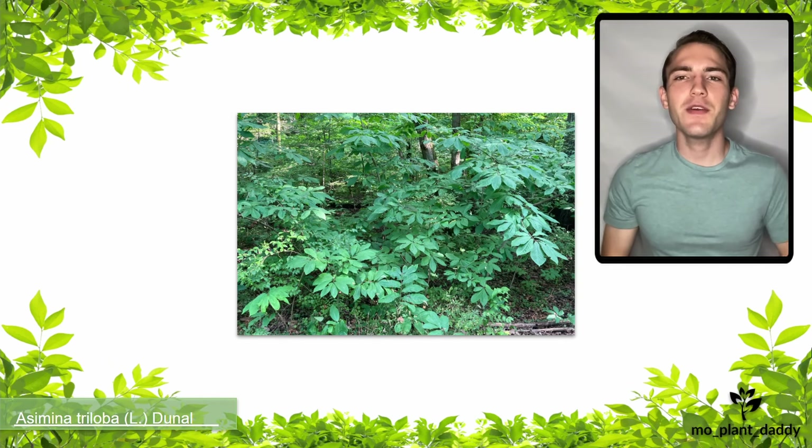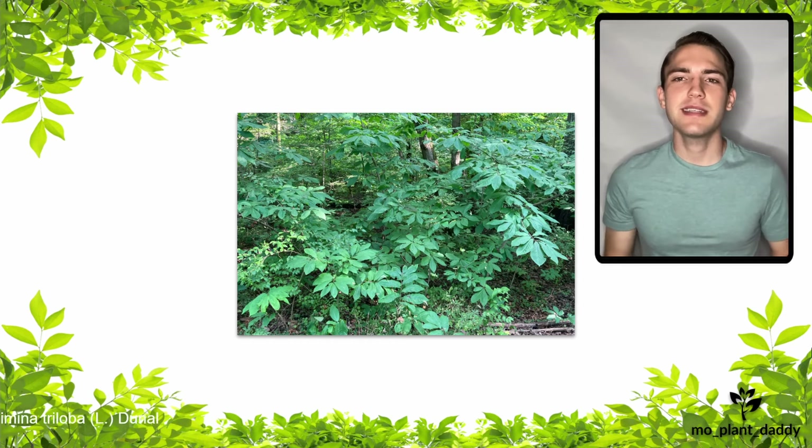Hi everyone! Today we're going to be learning about Asimina triloba, otherwise known as the pawpaw.